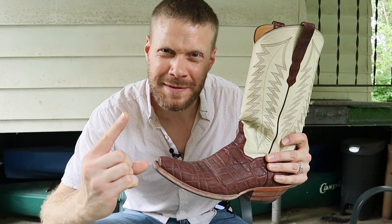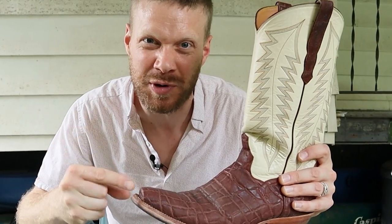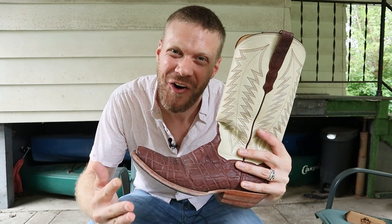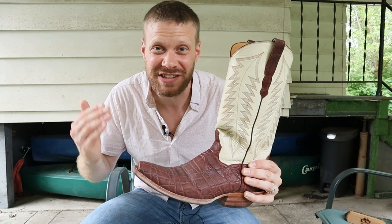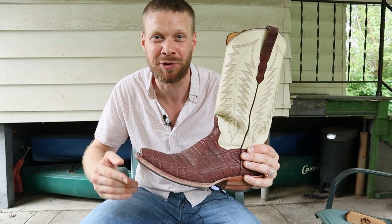People with elephant boots forget one important thing when it comes to cleaning and conditioning their elephant boots, and that's that they don't do it at all. Elephant leather is one of the toughest leathers going for cowboy boots, but you still have to make sure to condition them to keep them from cracking.